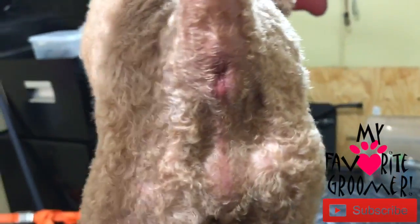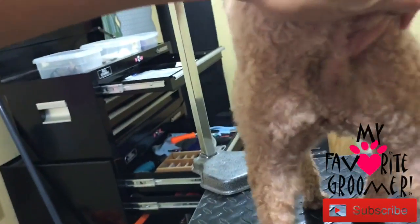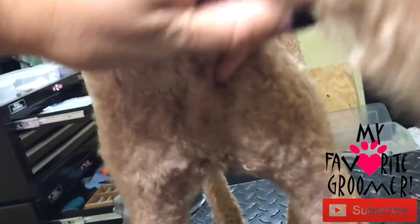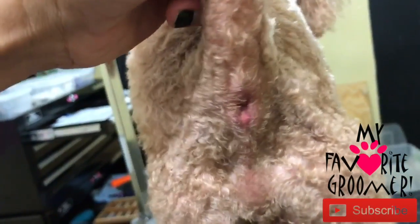We've expressed the anal glands, and it's much different in there now. It's nice and soft — there's no balls, no fluid. It's nice and soft, and there's no swollenness. It's kind of puffy because I've been in there, but see how it's much different — there's no roundness to it. Big difference.